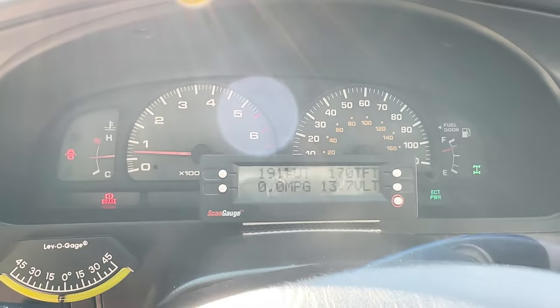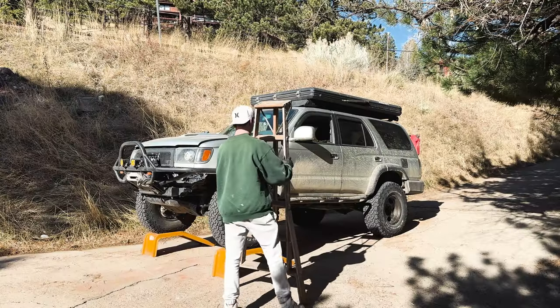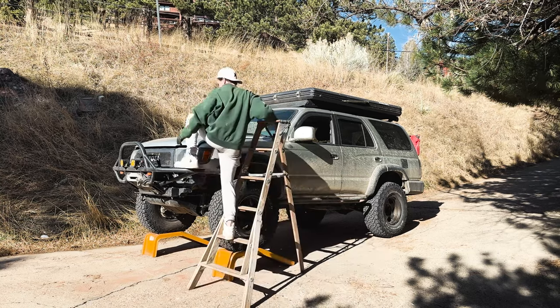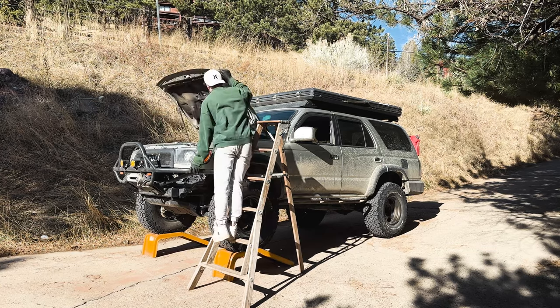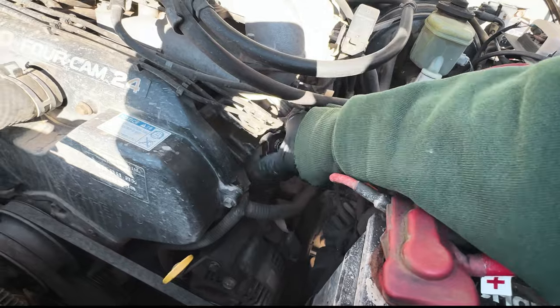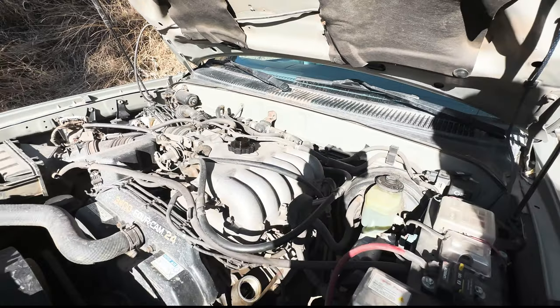It doesn't have to be all the way hot, but it'll just help the oil flow out a lot easier and quicker. Now, since this is a lifted vehicle I'll use some sort of step stool, but today I only found this ladder laying around so we're going overkill method. Once our hood is open, it's time to undo the oil cap. I always like doing this as a first step — it really helps oil drain a lot quicker once our drain bolt is undone.